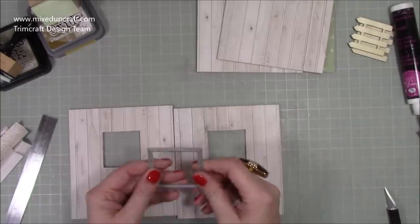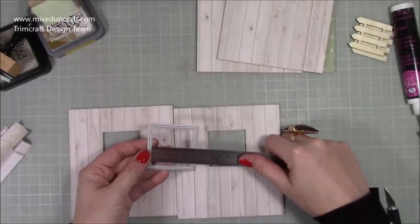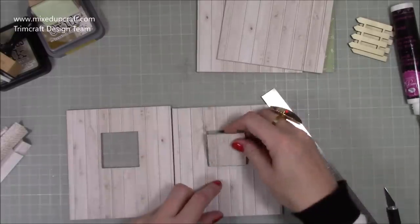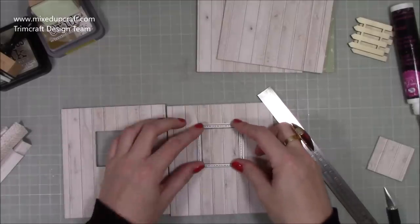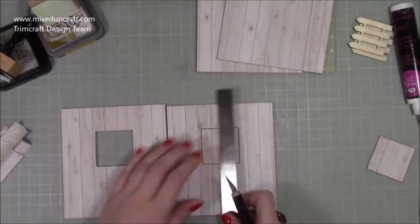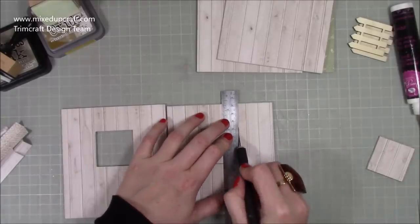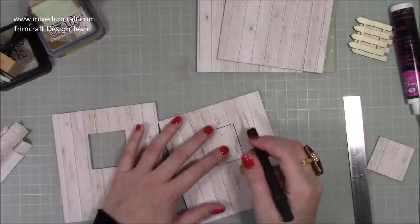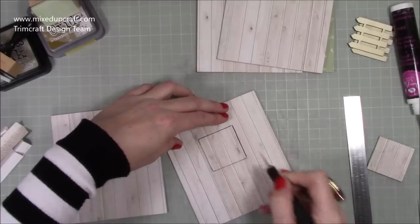I had stopped recording and was chatting away, but basically: I'm using a square die that is one and seven-eighths of an inch squared — about two inches squared will be fine. Pop it over the top, draw around the inside with a pencil, then with a metal ruler and cutting knife go around and cut it. Hold your ruler down, work the knife a little bit first, then keep going until you cut all the way through.